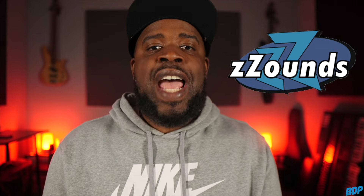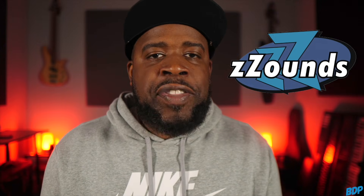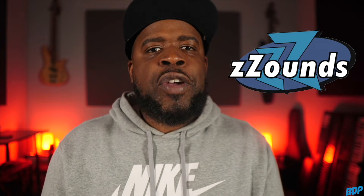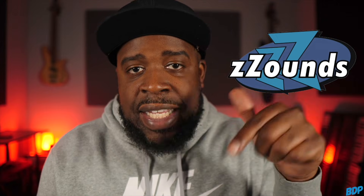Before we get started, if you guys need any equipment for your studio, make sure you go ahead and click my link in the description and head over to zounds.com. Zounds has a whole bunch of stuff on the site that requires no credit or background check — all you have to do is order it, they'll ship it to you, and you can make monthly payments. Just add a credit or debit card to the account and get your stuff just like that.